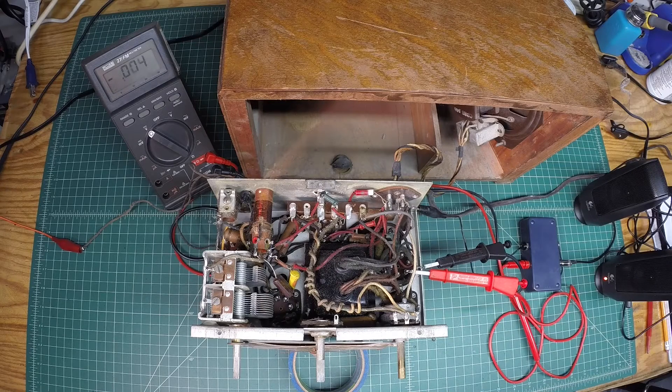Hello everyone and welcome back. This is the Emerson R167 from around 1937-1938. The radio belongs to my dad. I told him I would look at it electrically, so let's get started.